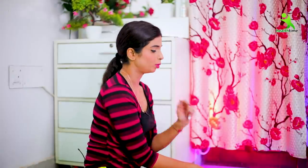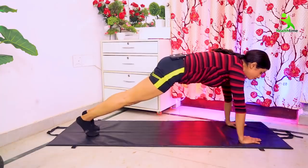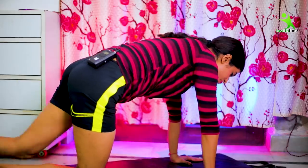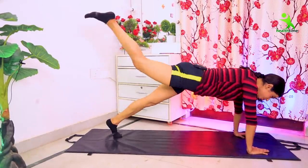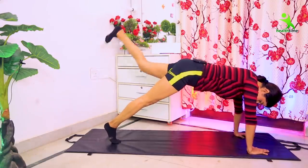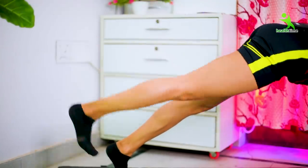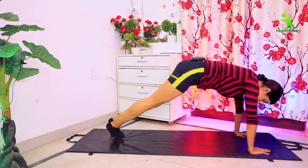You have to perform both sides. The next exercise is leg pull. Place your hands on the mat. Do one leg — pull up, then down. Other leg — pull up, then down. You have to do this 20 times and 4 sets. Let's perform the exercise.